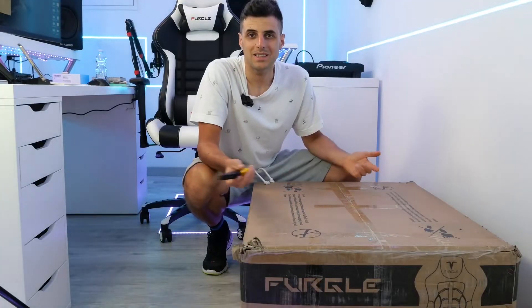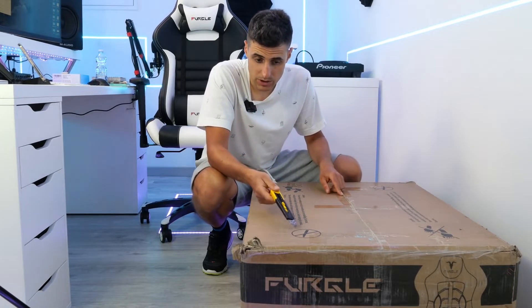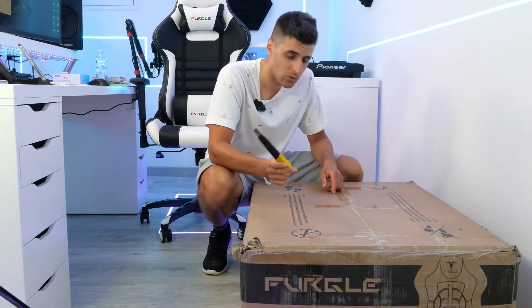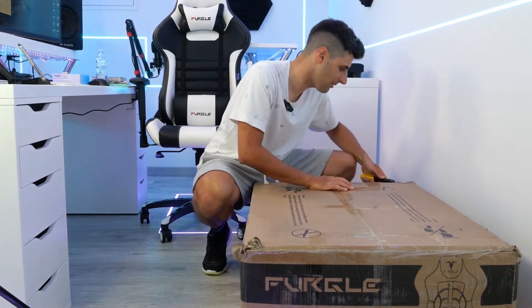Here we are guys, let's start unboxing this. I use this cutter even though it says not to, but surely you have to cut it. We start cutting slowly without ruining anything. Here we go.